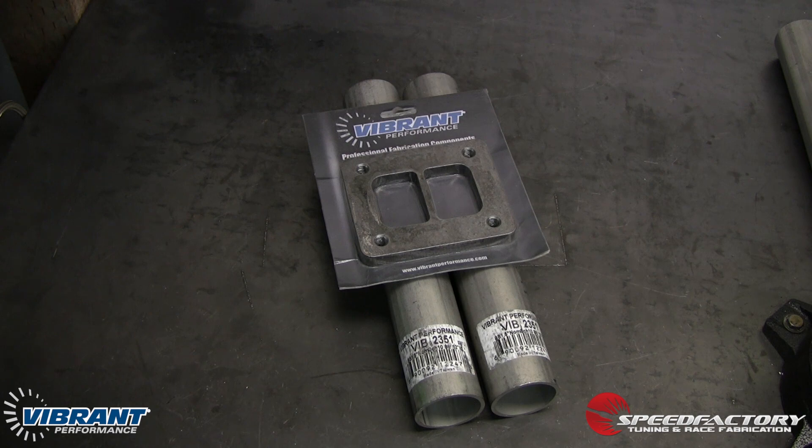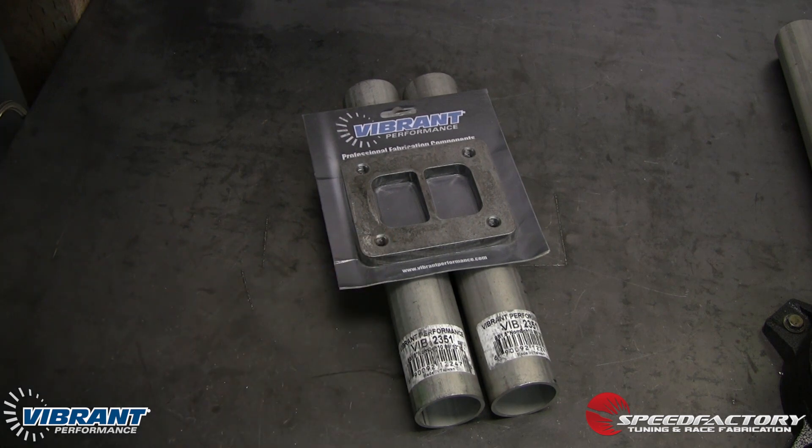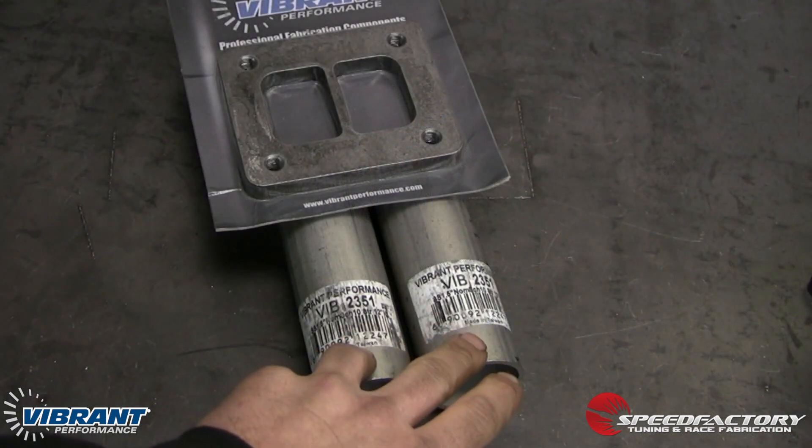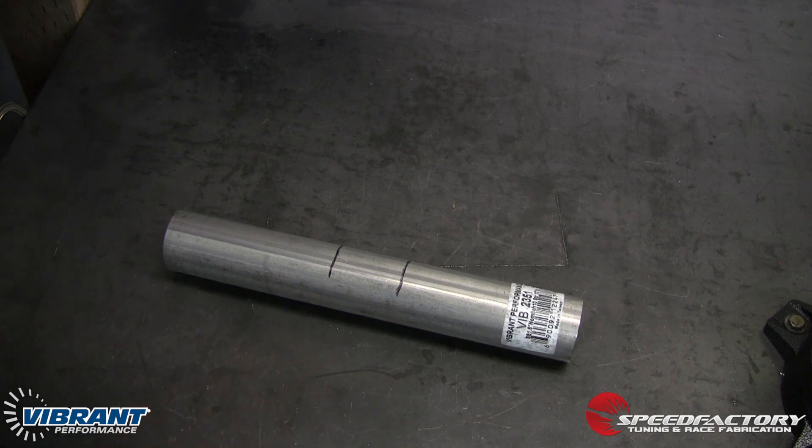I'm going to build the forward-facing turbo manifold. We decided to go with Vibrant's T4 Divided Inlet Flange, and I'm going to be making the collector out of stainless steel, inch and a half, scheduled 10 tubing. You can see my witness marks here already. We're going to be making two custom ultra-long merge collectors for this particular turbo manifold because it's such a high horsepower application.